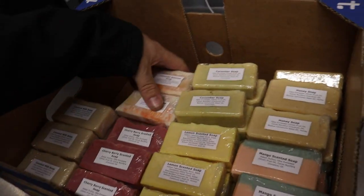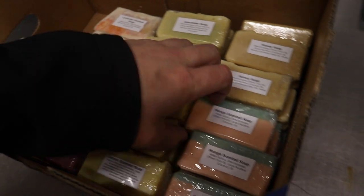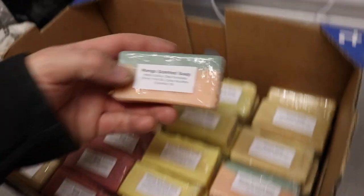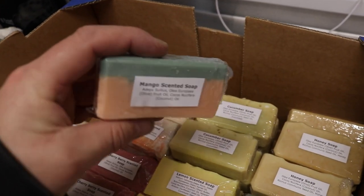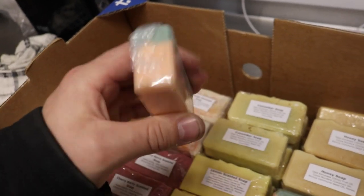So after much packaging — this is the next day by the way, we've just done a jump cut — and printing off some labels, you can see that we've ended up with some really nicely packaged products here.